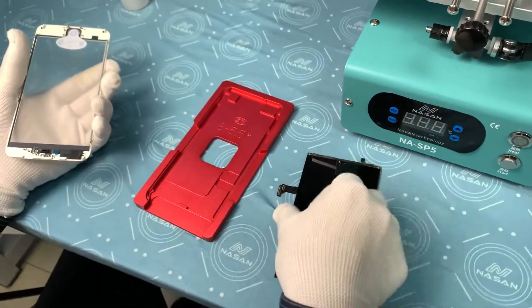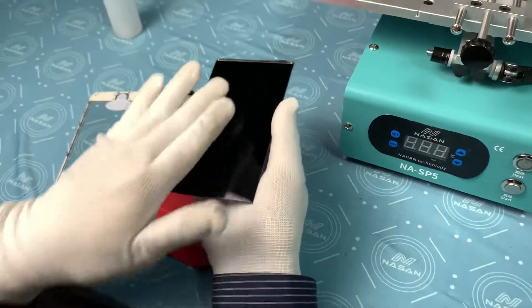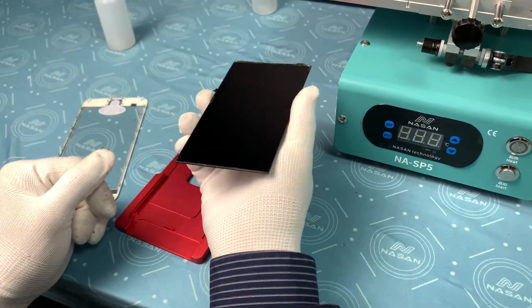First of all, we clean the LCD to make sure there is no dust, there is no oil on it. It should be extremely clean.